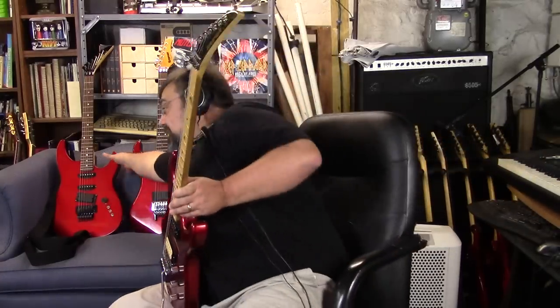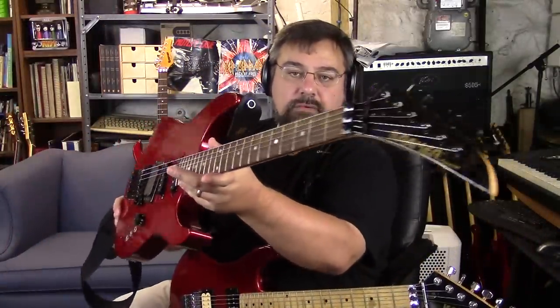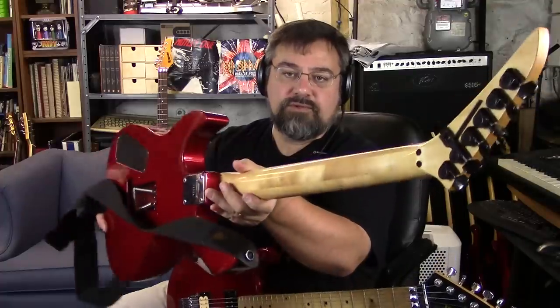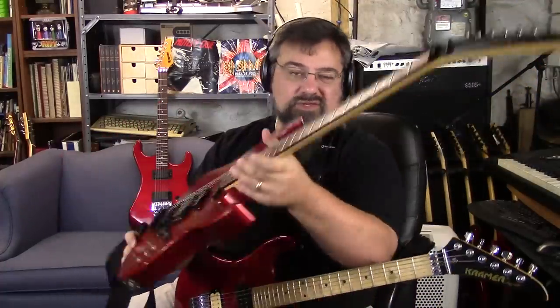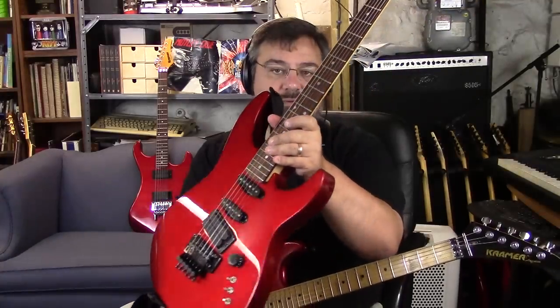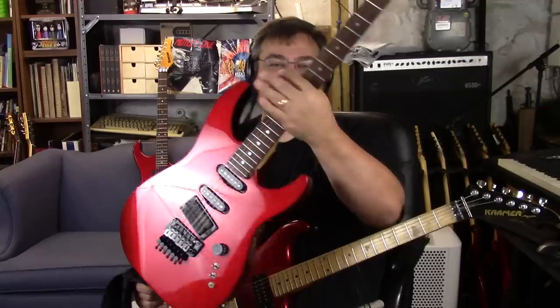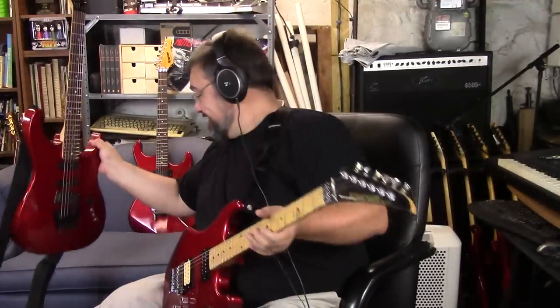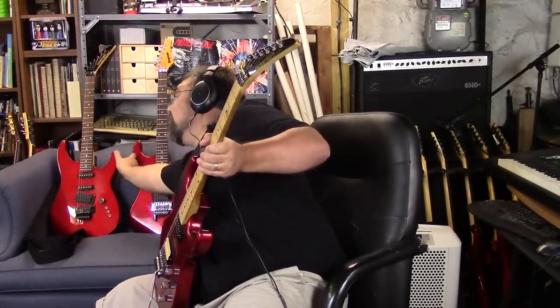Anyway, he came by and brought this one, and he brought this one here, which is a later version. Still has the same neck — I think this is a Focus body though, just looking at the pickups. That sounds like something Bobby would do. I don't want that falling over.